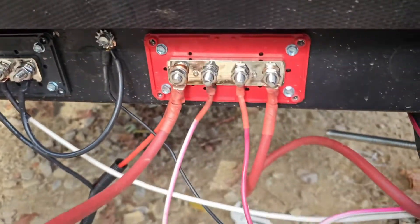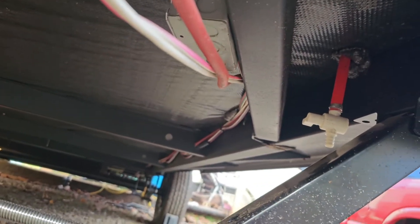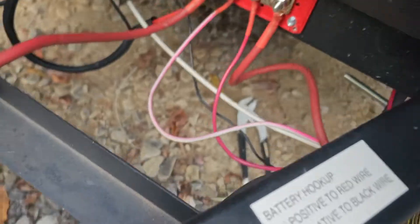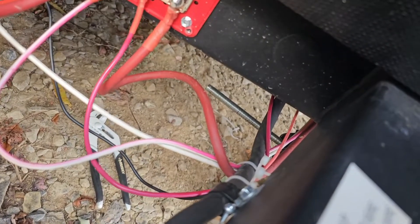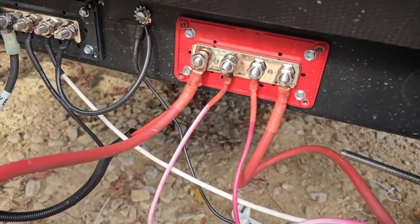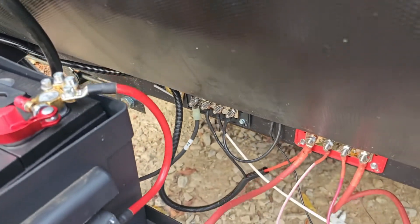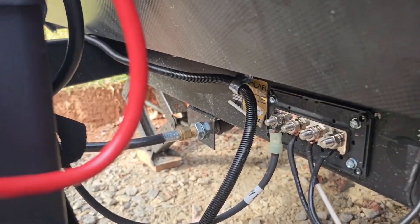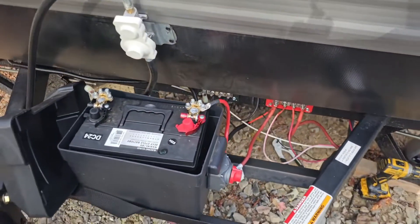The wires actually run all the way to the back of the camper to a junction box, then come forward to meet with the truck plug for the lights. That wire with the wire loom is actually the solar wire, and it runs to the charge controller inside. I'll go over to the charge controller now.